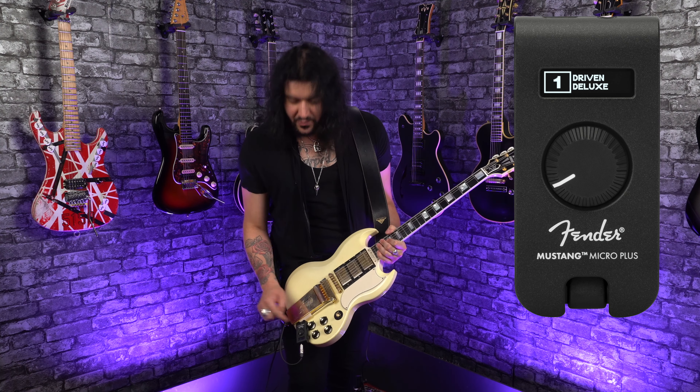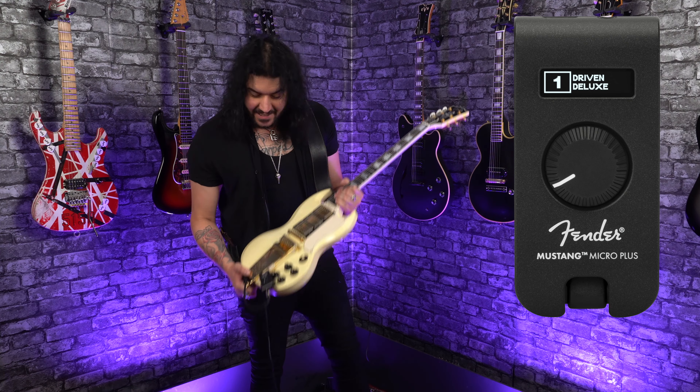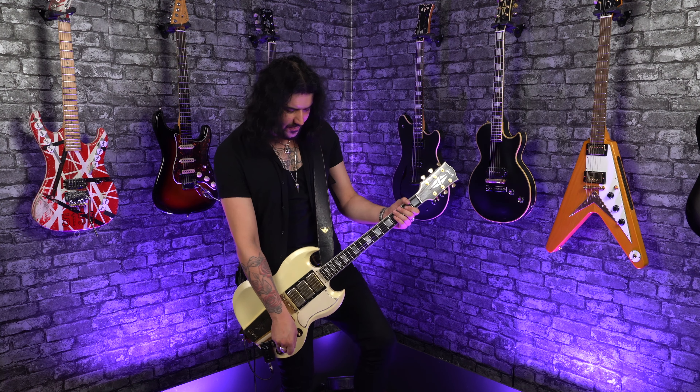And now, for 2024, they've revamped it with a brand new Plus model, loaded with very fun new features and a lovely little screen. Note that in this video I'm taking the line out into a speaker so I can hear it, then into a little recording thing, and then into your lovely ears. So let's get into what's new.